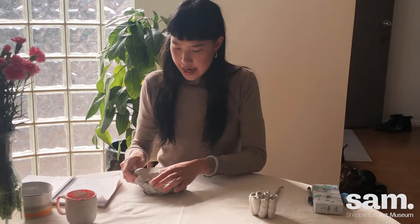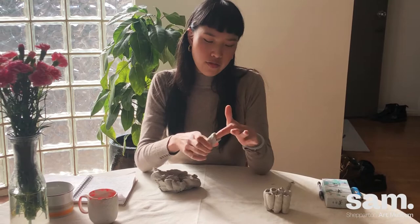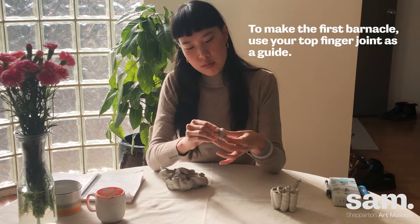So grab a bit of clay and wrap it around your finger. We'll make the short barnacles first, which is around the size of the top finger joint.